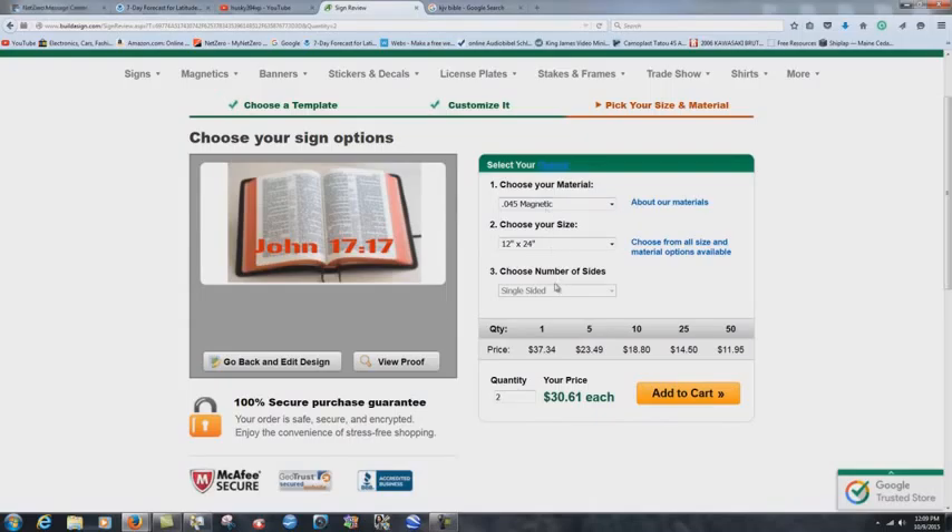The thicker magnets are worth the extra money. You can get two of them, one for each side. With the 12 by 24 truck size, you can put a picture on each side — they're actually two different ones — and you can just use scissors to cut them right in half. The ink quality is incredible; I've had no fading at all. Some of my magnets have been through very harsh winters up here in northern Maine and they really last.